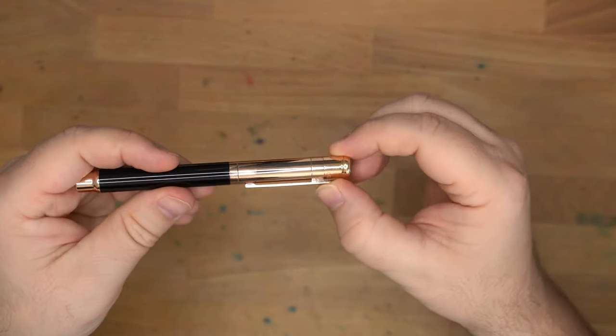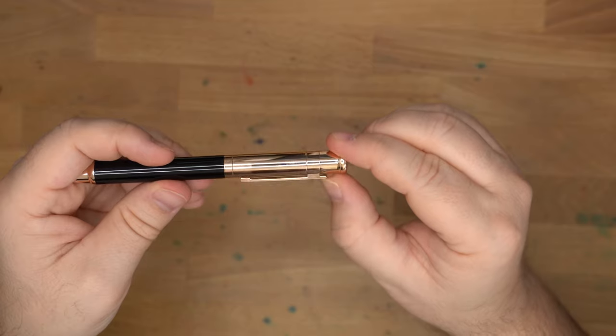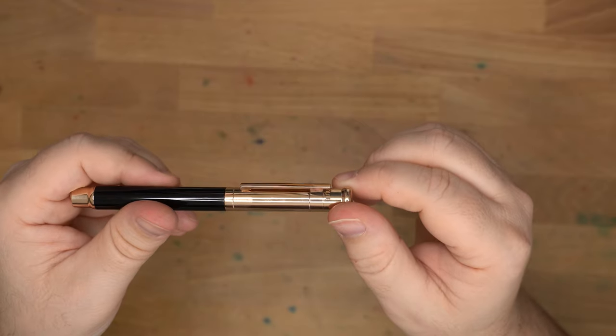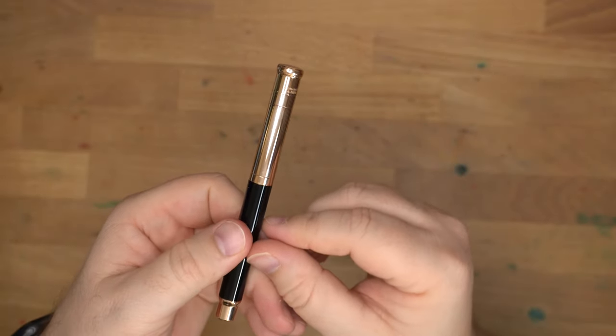There are a couple of engraved bands going around where you'd normally have a clip band. I really like this clip design — it is excellent and good quality. One-piece clip, no folded metal stuff. It has a nice spring in there — you can absolutely use this clip. And you can already see why I said you need that microfiber cloth; look at what a fingerprint magnet this is.